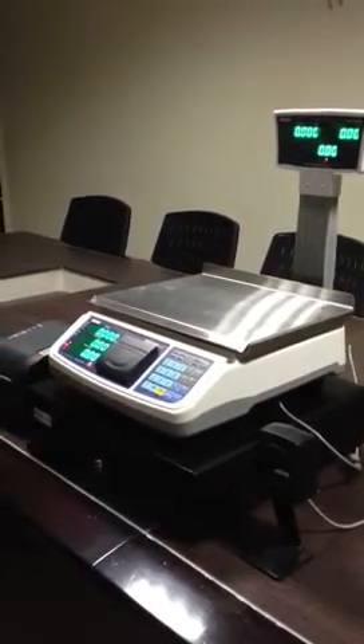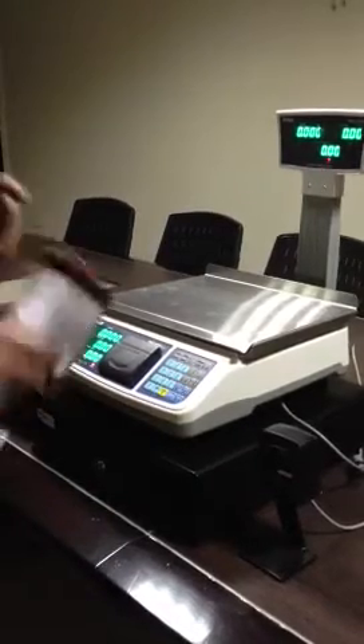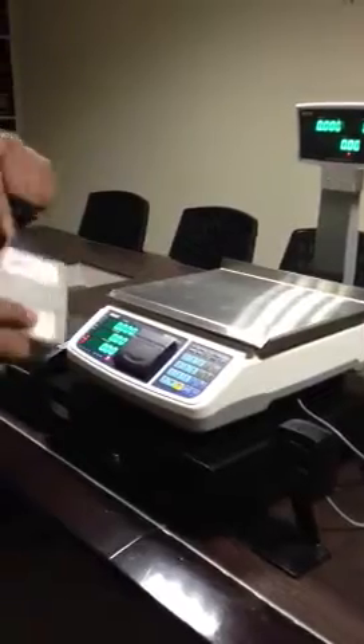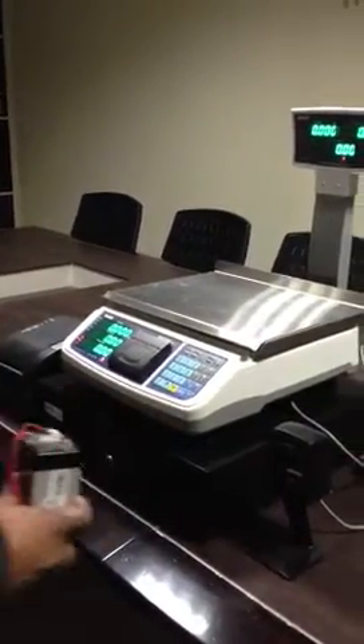I am going to show you how easy it is to scan an item and print the bill. Here I have selected a barcode for a weighed item and a counted item to demonstrate how it works.